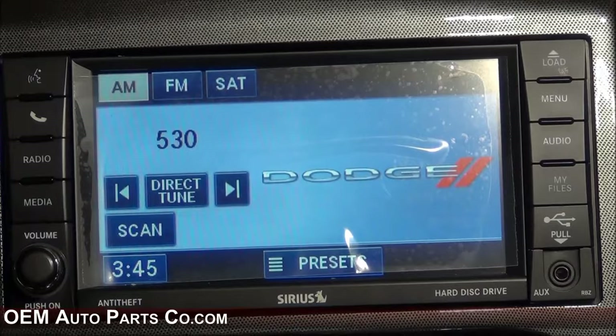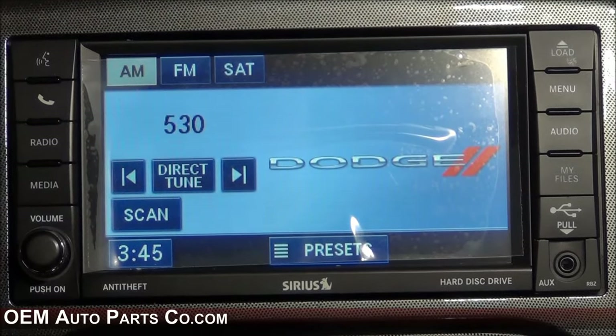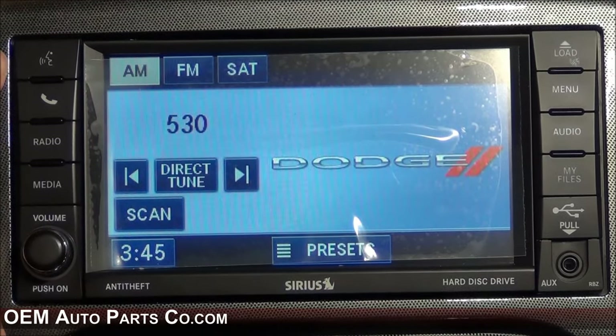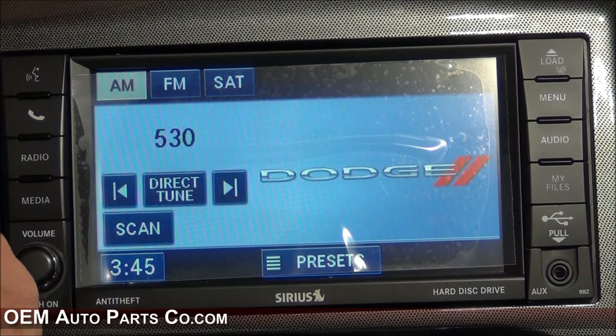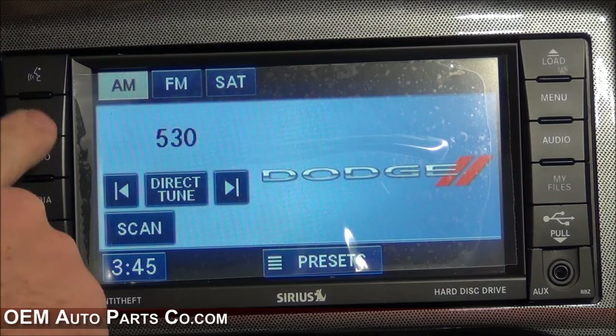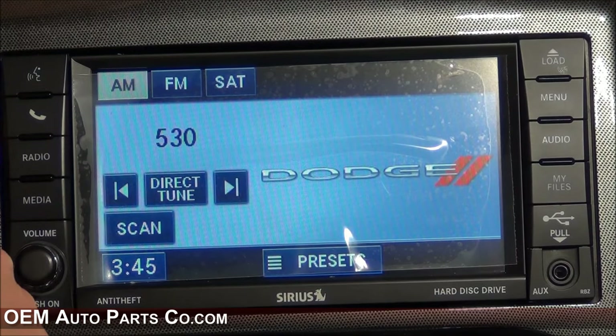Now that we have the RBZ installed, let's explore some of its features. If your vehicle has existing Uconnect, the voice recognition button can be pressed to save commands to control the radio. The phone button will initiate or end calls.